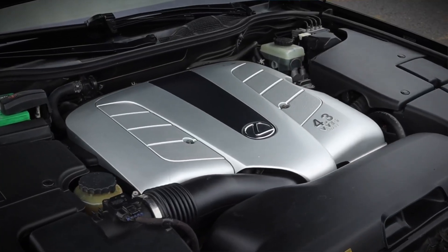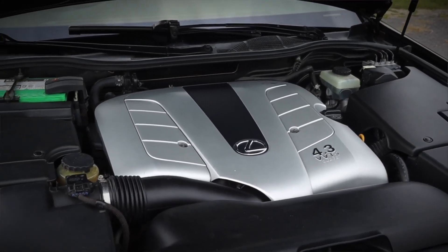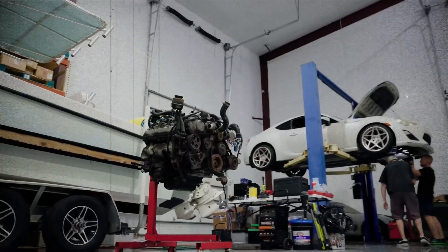the overall reliability of this engine is outstanding. For enthusiasts, the 3UZ-FE is not just an engine, but a testament to Toyota's ability to build long-lasting, high-performance V8s that stand the test of time.